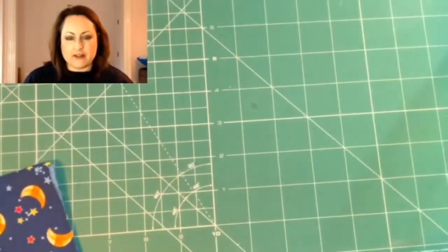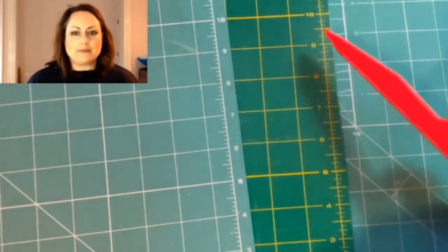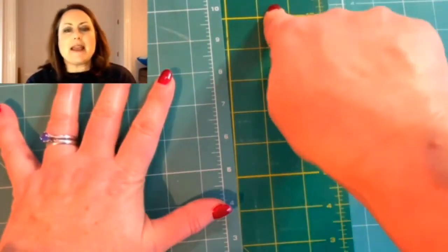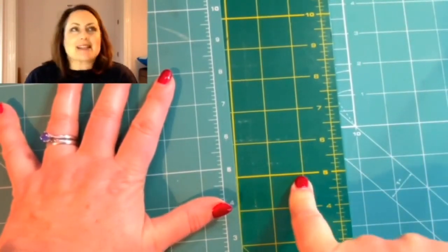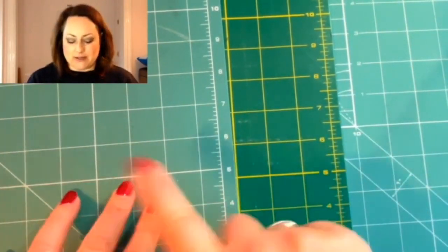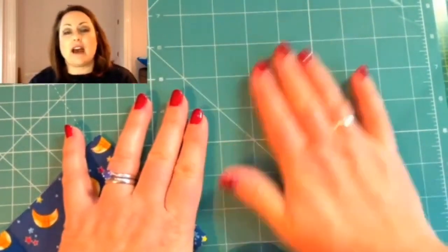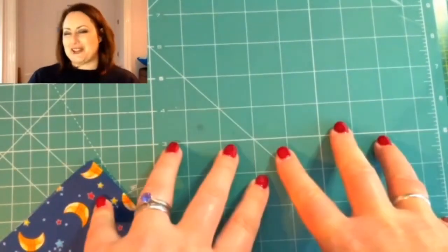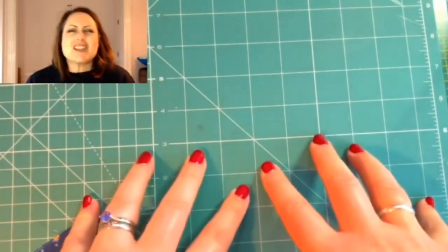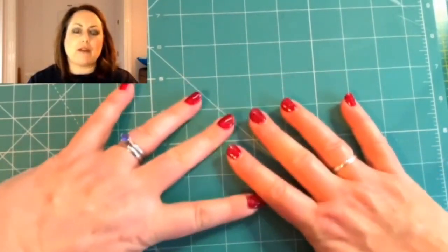Whichever brand you buy, when you're looking at your cutting mat, you want this matte surface. Can you see here? If I compare it to the one underneath — can you see this one is shiny and this one is matte? Now this may look all very beautiful and like glass when you see them in the shops, but don't go for those ones. Go for the matte ones. When you feel the matte surface, it is slightly textured — not rough exactly, but it has a texture to the surface.